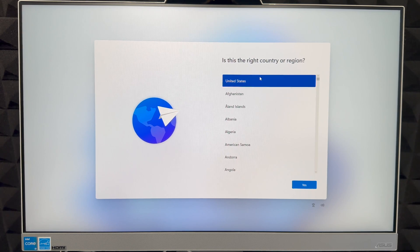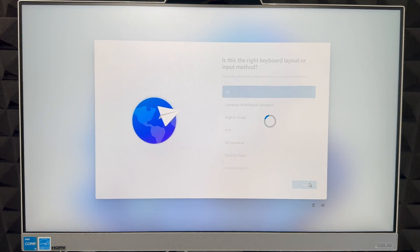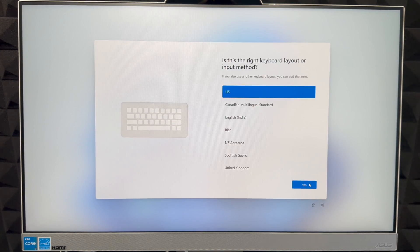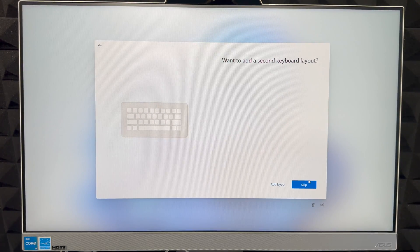Now we need to check which region we're in. You can choose the US, Canada, or any other country — there's a full list, so just scroll through and find yours, then click Yes. It will load into the next step. We're sticking with the US, and here it's going to ask about a secondary keyboard layout.